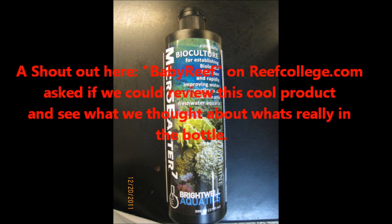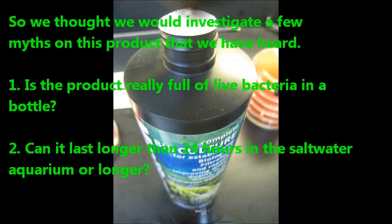So I'm going to put a shout out here to Baby Reef — she kind of gave us the idea and we decided, let's do a product review on this and see if it does what they say it can. Is the product really full of live bacteria in a bottle? And can it last longer than 24 hours in a saltwater aquarium? That's what we tried to prove.